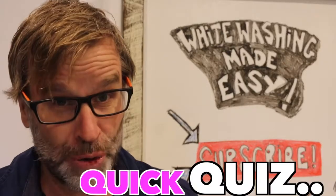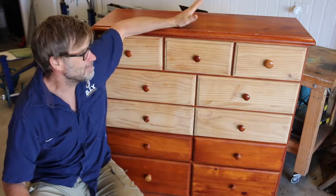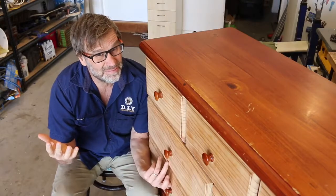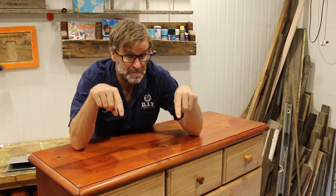Hey guys, time for a quick quiz. How much would you pay for this old pine bedroom dresser? 50 bucks? 10 bucks? Maybe even a hundred? Let me know down below.